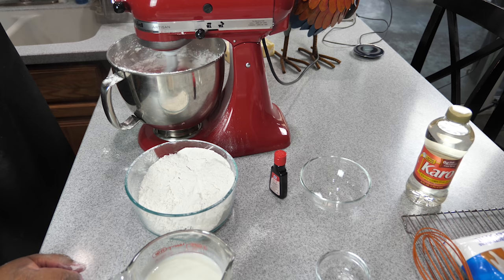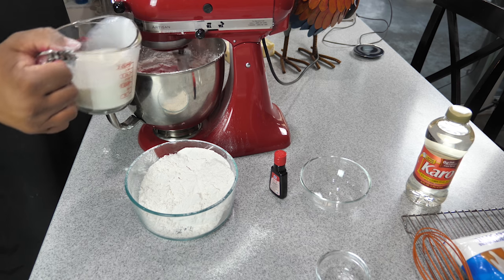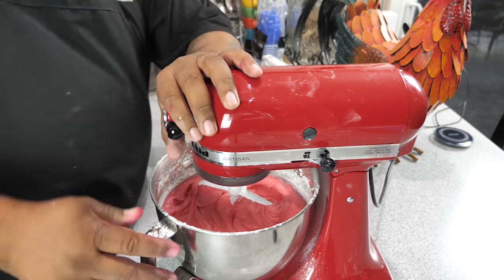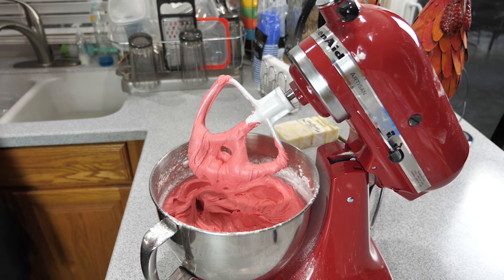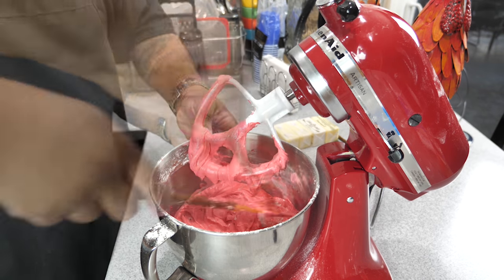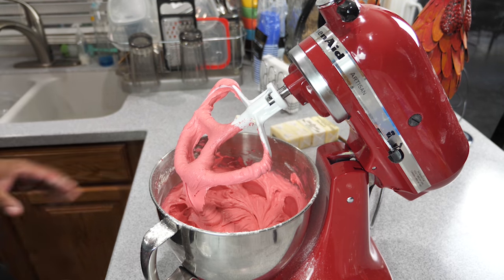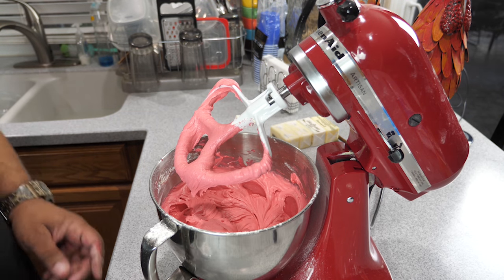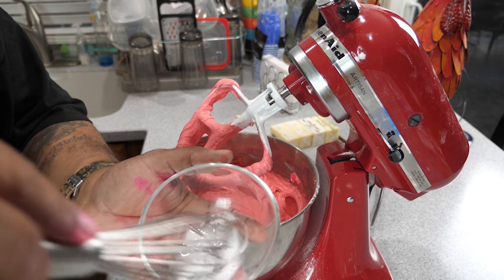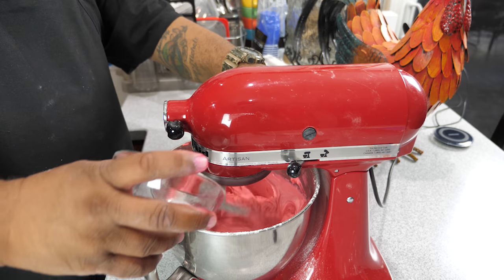Start slow, let it mix, then come in with a little buttermilk. Let that mix up, then scrape the sides of the bowl so that cake flour gets incorporated thoroughly. Next, get your baking soda and your vinegar, mix them together in a separate bowl — look at that chemical reaction! Then just whisk it together, add it to the mixer, and lock it in.